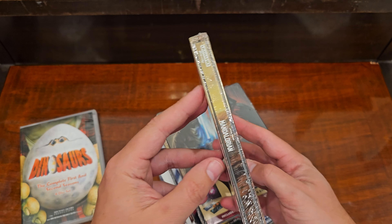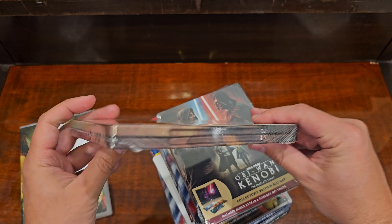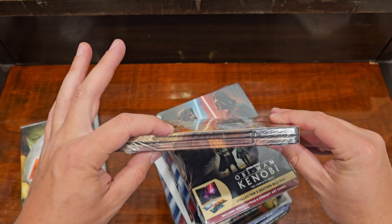This one is a little harder to tell, but it's basically been smashed right here. See that?